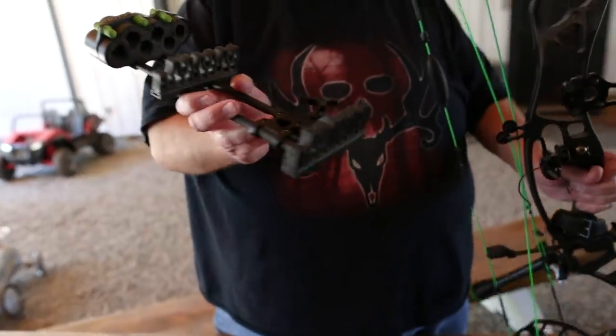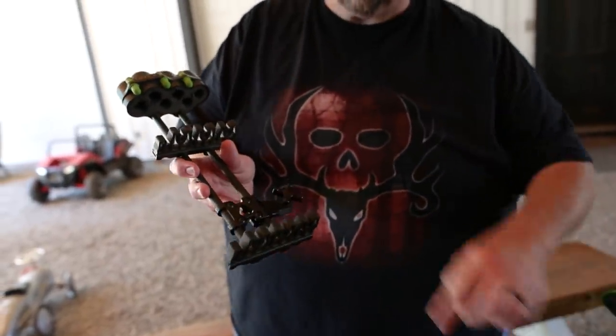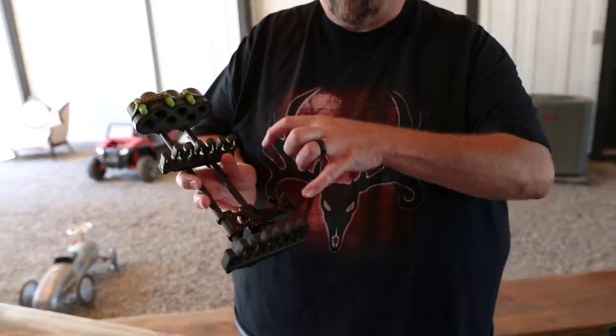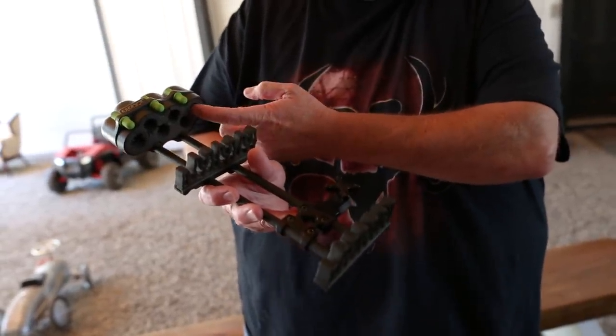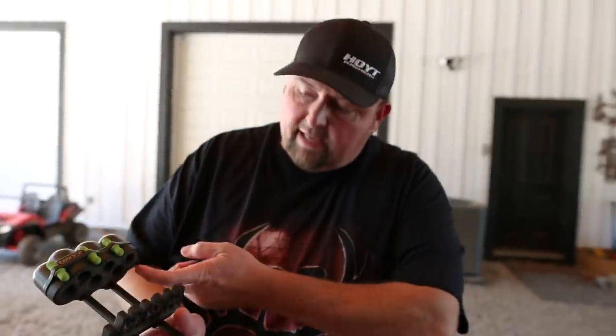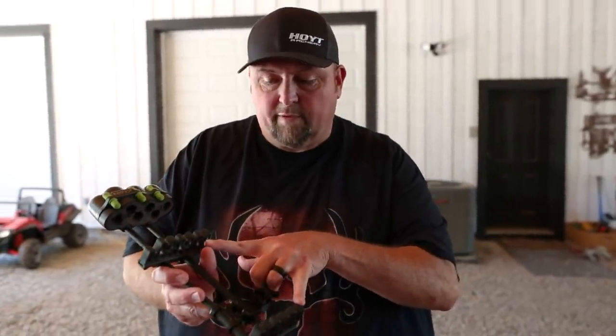We'll start right here with the quiver. I choose the 6-arrow Fuse quiver. Part of the reason why is because it has two points of contact so that the arrow is hugged in two places, and we're not relying on the foam to dull the broadheads — they actually stay suspended in there. That's why I choose a 2-point of contact quiver, the Fuse quiver.